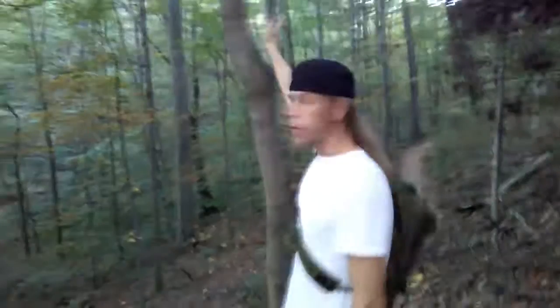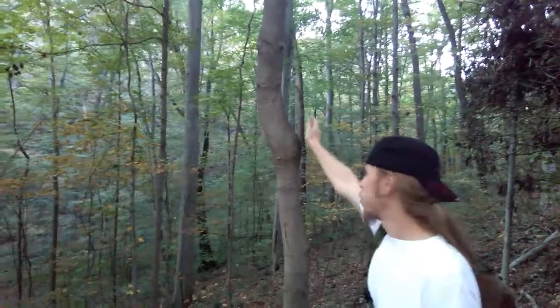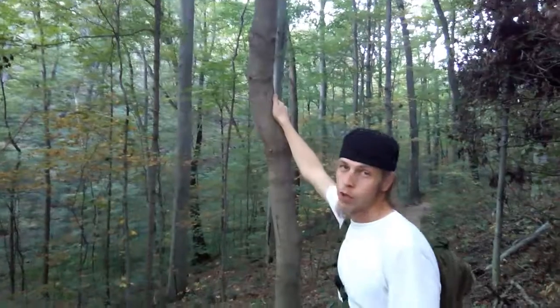I want to see that brochure again. So right here, this tree has a little bit of curvature on it, but I'm used to doing this from the opposite direction with my left arm.